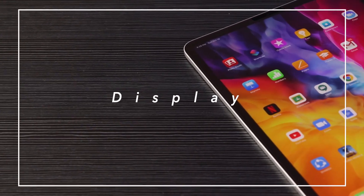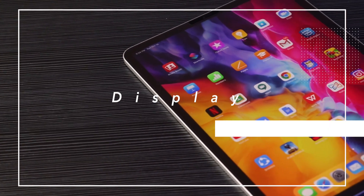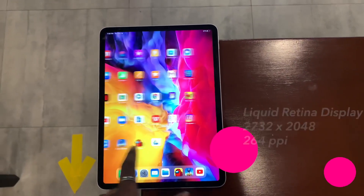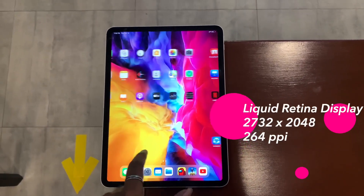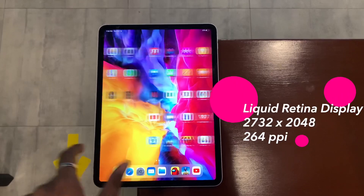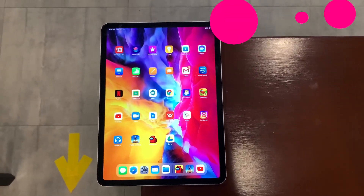If you want to see the best display on a tablet, the iPad Pro has a high liquid retina display. The resolution is 2732x2048, and the pixel density is 264 PPI. This uses ProMotion technology.